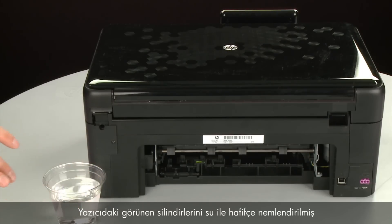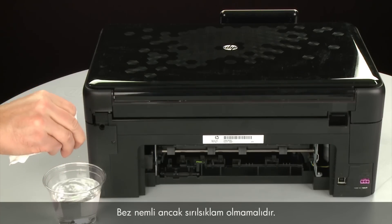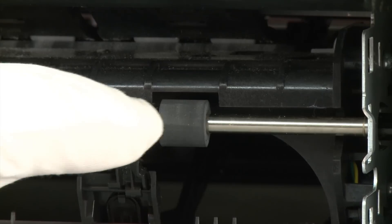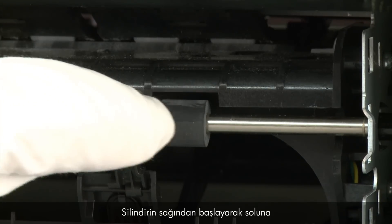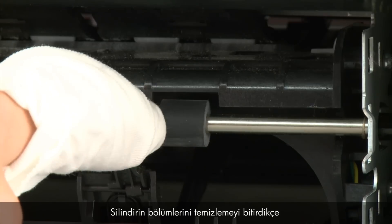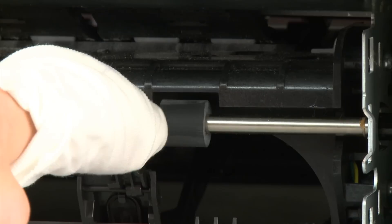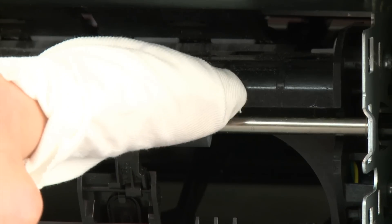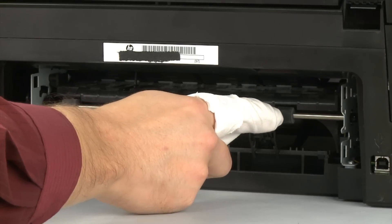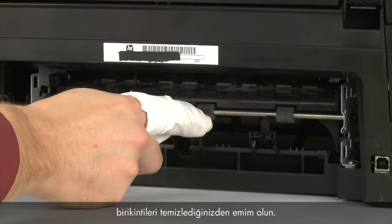Clean the rollers visible in the printer with a clean lint-free cloth lightly moistened with water. The cloth should be damp but not soaking wet. Wipe each roller starting on the right side and wiping to the left, using your finger to turn the roller up as you finish cleaning each section. Make sure that you remove any build-up or debris from the entire surface of the rollers.